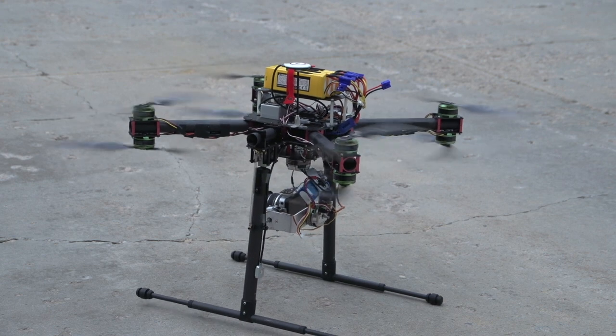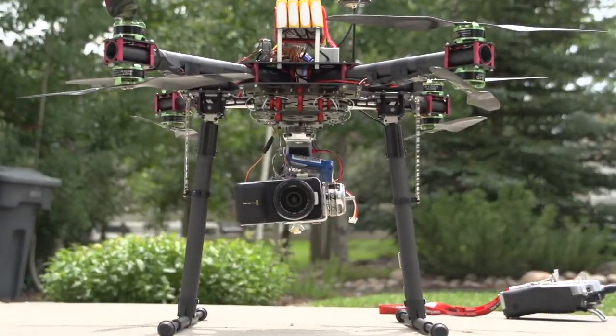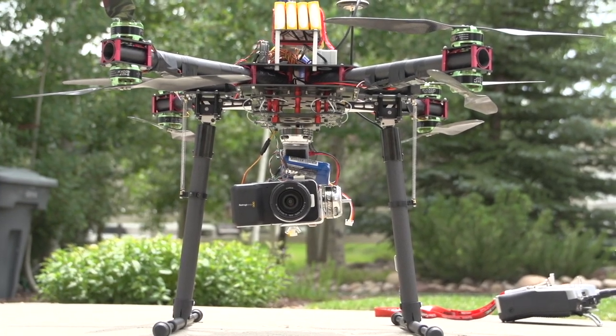In this video I'll be taking a quick look at the Foxtec Pivot landing gear. I'm not going too in-depth because they work really well and that's all that really matters.